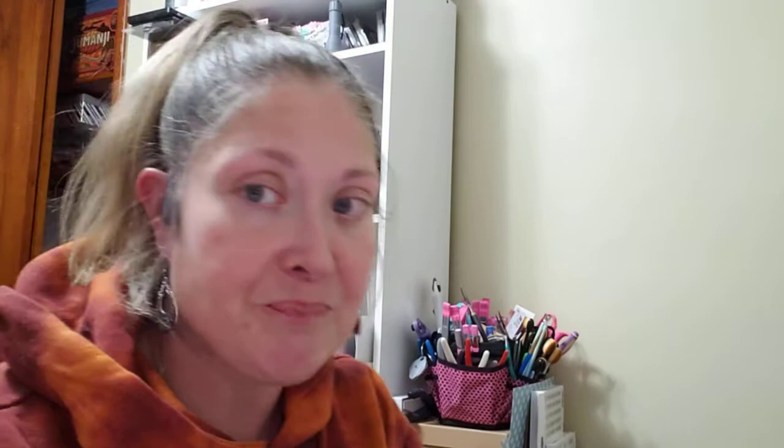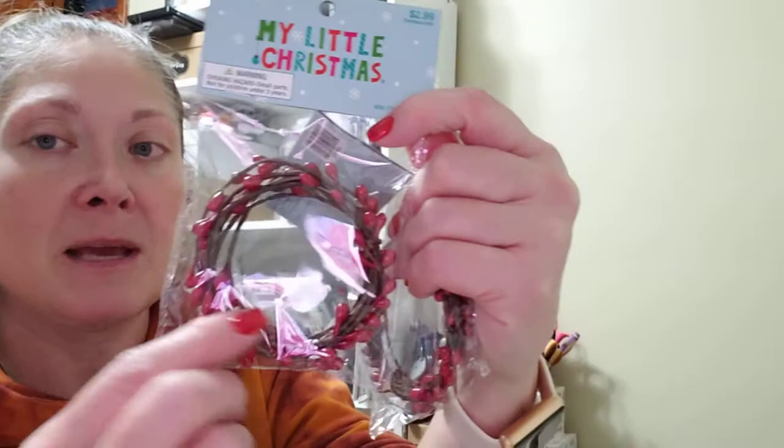Then I went by Hobby Lobby and they had all their Christmas stuff at 50% off. I had been looking at Dollar Tree for some berry twine stuff for something I was working on, and they didn't have any more. So I picked it up at Hobby Lobby for 50% off — two packages of this berry garland. They're 48 inches long, $2.99 each, so basically about $1.50 a piece.